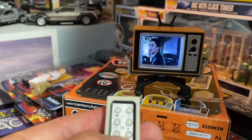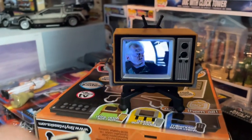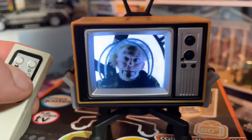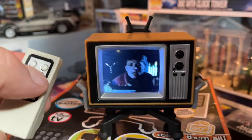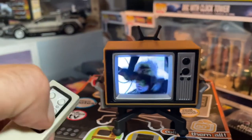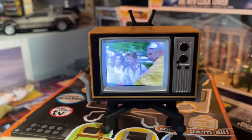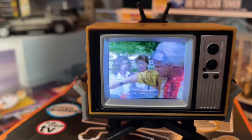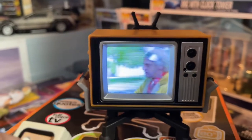Let me change the channel — basically it gives you different scenes. The clips are pretty long too, maybe a minute or so each. The screen is about an inch to an inch and a half.